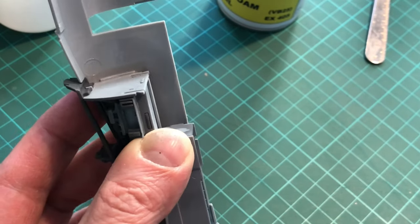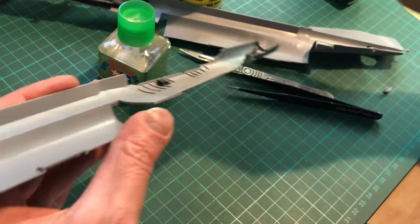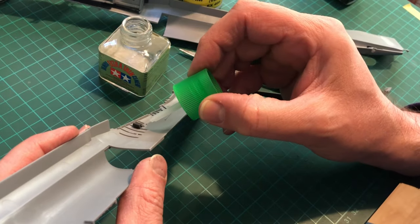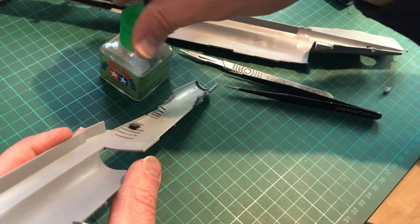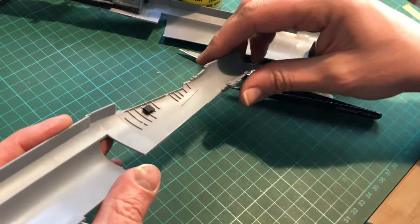All nicely in, no problems at all. Now, a point to note: you've got a circuit breaker board that goes onto the port side. What I would suggest is to test fit the cockpit first before you glue it — I didn't, and I glued it in the wrong place. Nice one, Lenny.